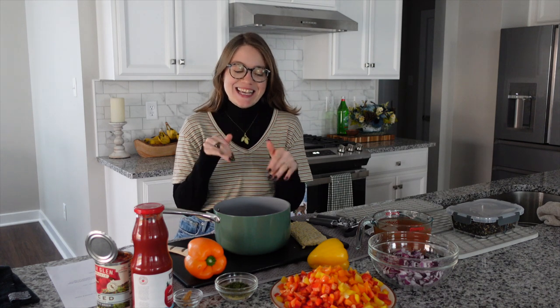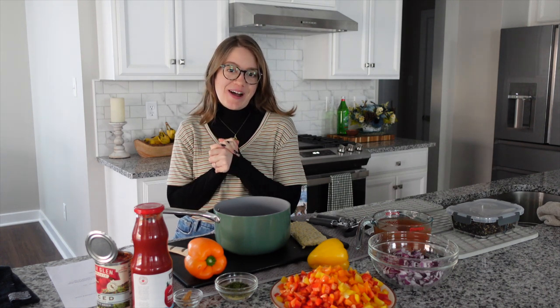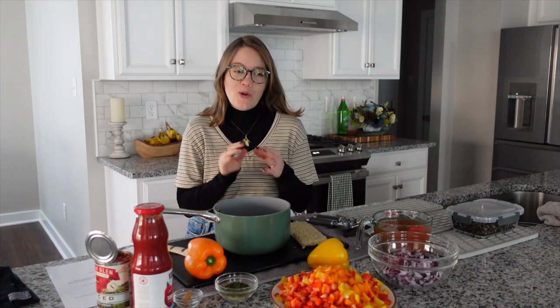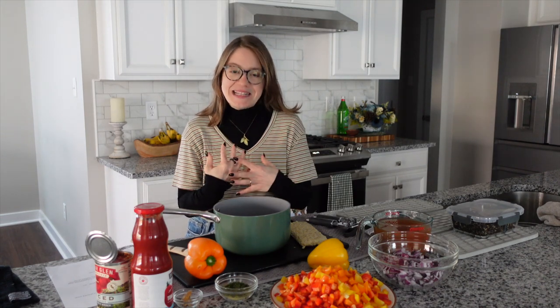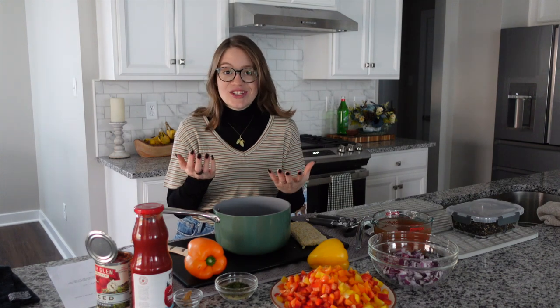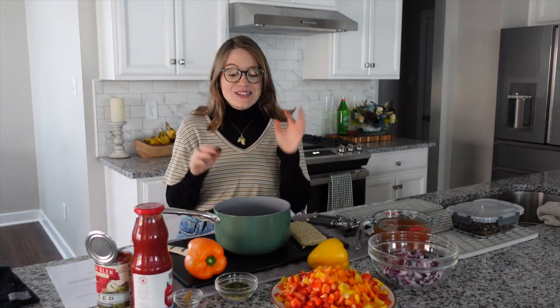Hey guys, it's Brent and welcome back to my channel! Today is Sunday which means we are in the kitchen making a new recipe video. We are making stuffed pepper soup. This recipe is perfect for the cold months here in Pittsburgh. It's comforting, easy to whip together, freezes great, and it's delicious.